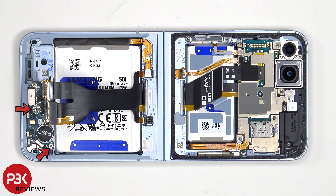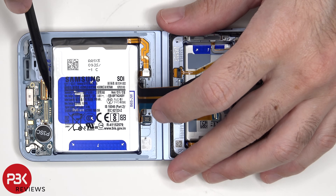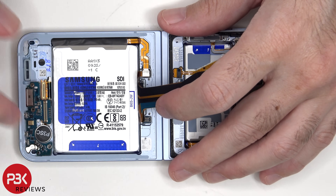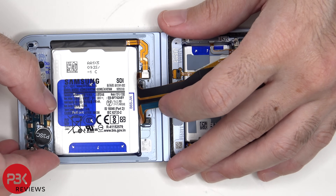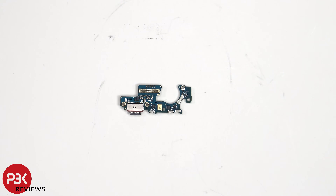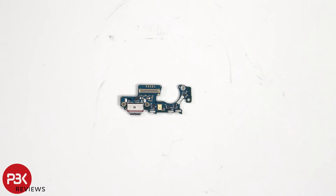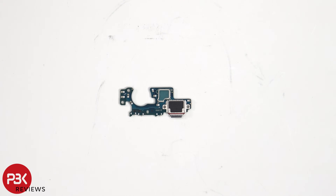There are two additional Phillips screws holding down the subboard on each side.